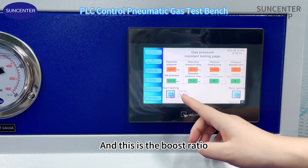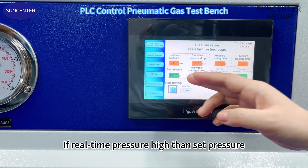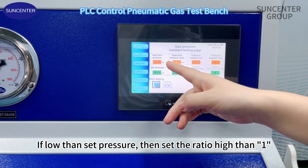This is the boost ratio. Normal value is 1. If real time pressure is higher than set pressure, please set the boost ratio lower than 1. If lower than set pressure, then set the ratio higher than 1.